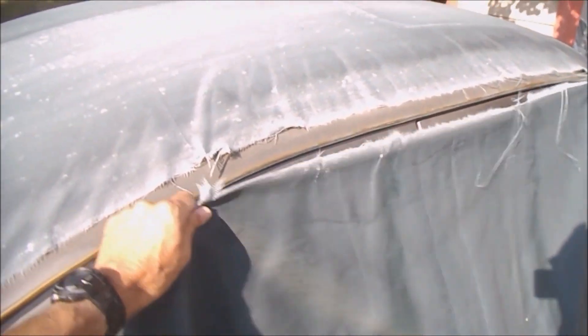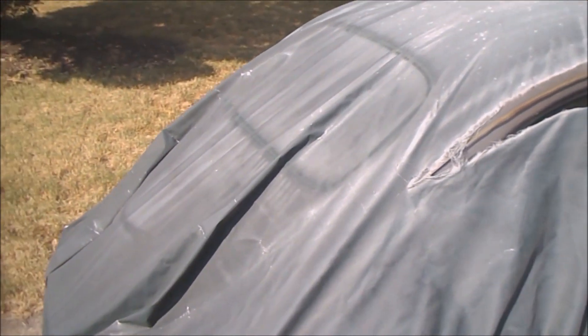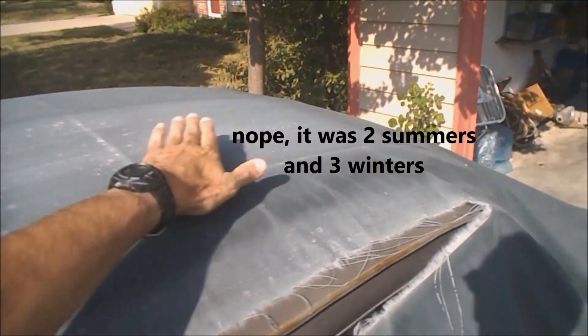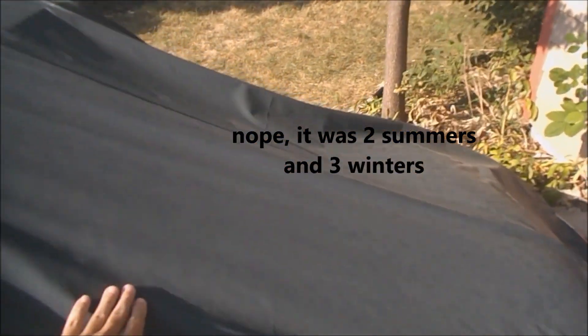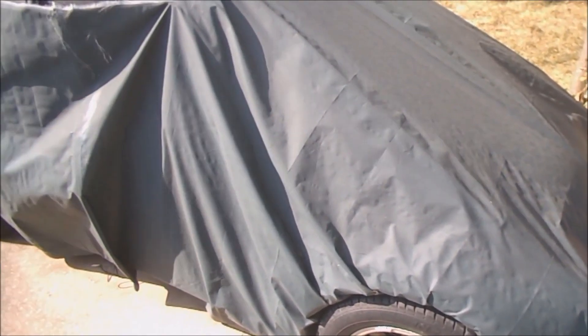I think the cheap tarps were probably good for no more than about eight months — I don't think any of those would even make it through a summer. But this one made it all the way through last summer, so I've got to go get another one of these and pop it on. They're a little bit pricey, but I'll take that.